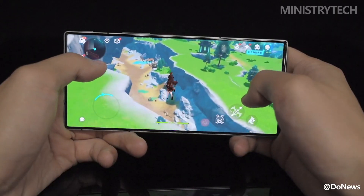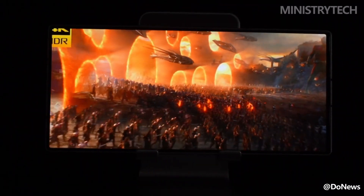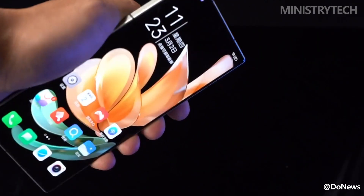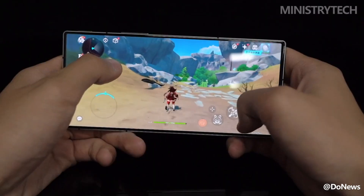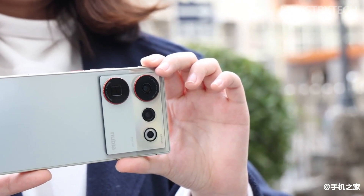Six years of research and development have created leapfrog results. No matter the angle, the Z50 Ultra's under-screen camera is hard to spot. The brightness is full, and its existence can only be vaguely seen on a pure white interface. Of course, the gift given by fate has already been secretly priced — although the customized screen materials and camera sensors have taken a lot of effort, the selfie effect is still far behind that of mainstream phones.